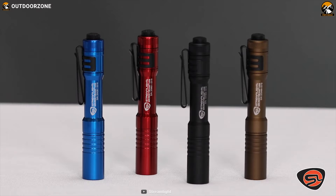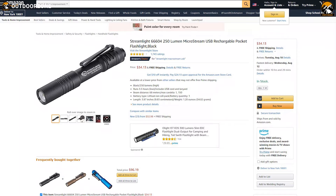If you are looking for an EDC flashlight that is compact and offers a decent amount of features, then the Streamlight 66604 MicroStream will be the right choice for you, and it can be purchased at around $35.